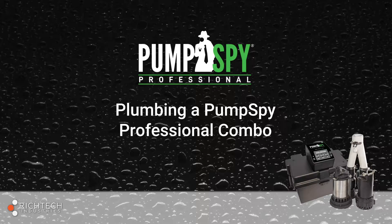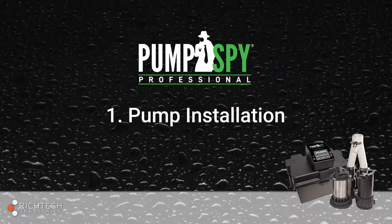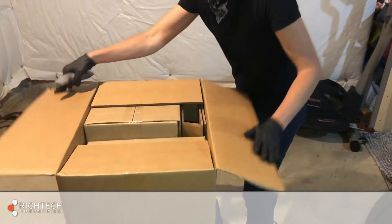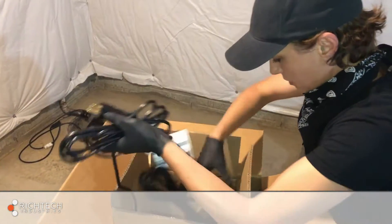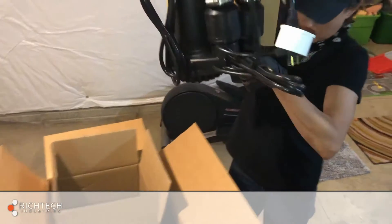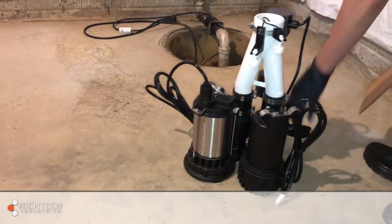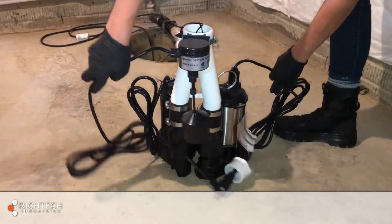Plumbing a PumpSpy Professional Combo. Carefully remove the pre-plumbed combo kit from the box. The PumpSpy Pro Combo comes pre-plumbed complete with check valves, combination Y-piece, and switches for the primary and backup pumps already installed.